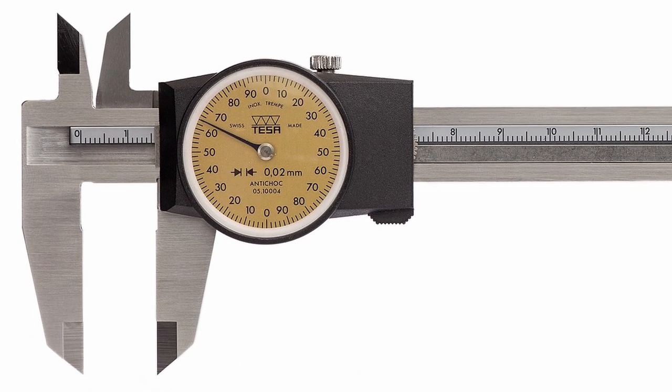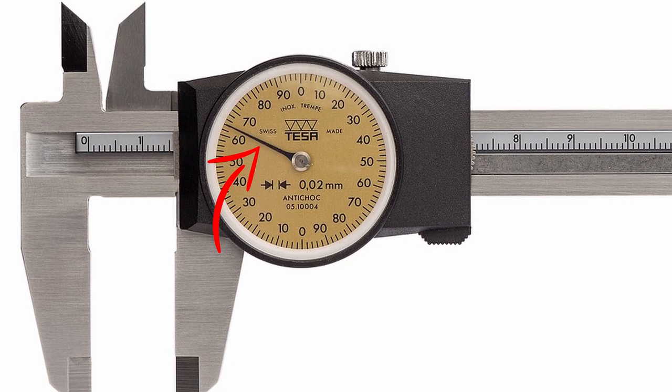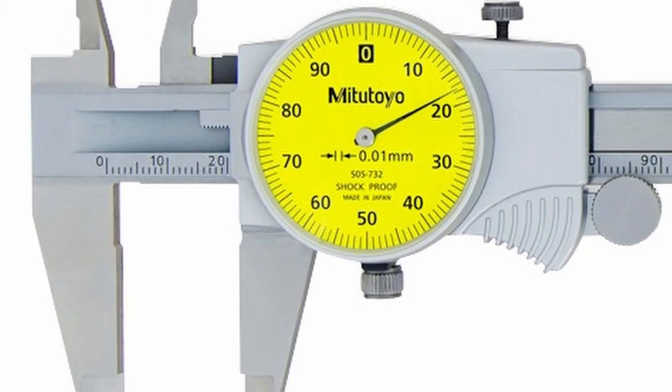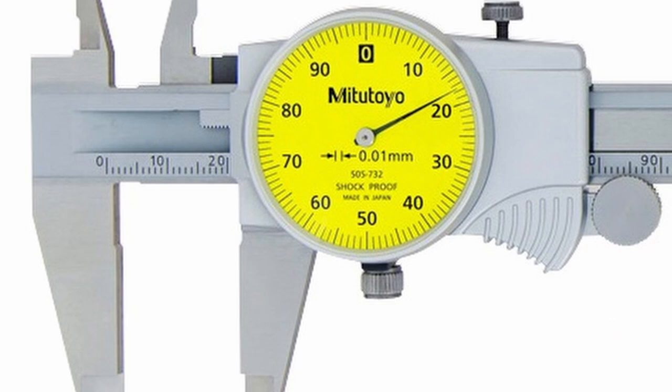Here on this image I will explain again. We have the millimeter scale as the main scale, and the fraction of the millimeter we read on the dial scale. Let's read this one together: here we have a little bit more than 15 millimeters, and on the dial scale we have 64, so this dimension is 15.64 mm. Here is another example: on the millimeter scale we have 20 millimeters, and the fraction on the dial scale is 18, so 20.18 millimeters is the dimension on this caliper.